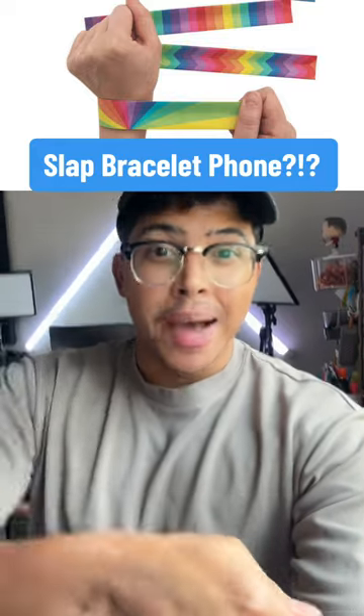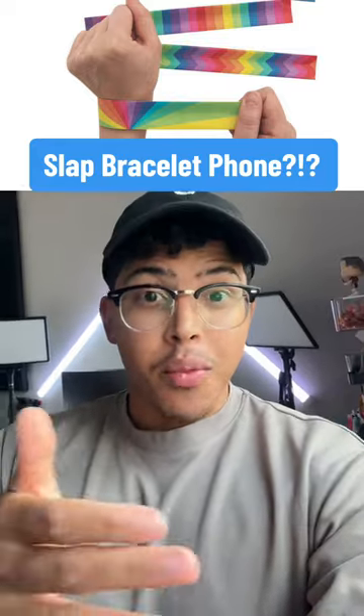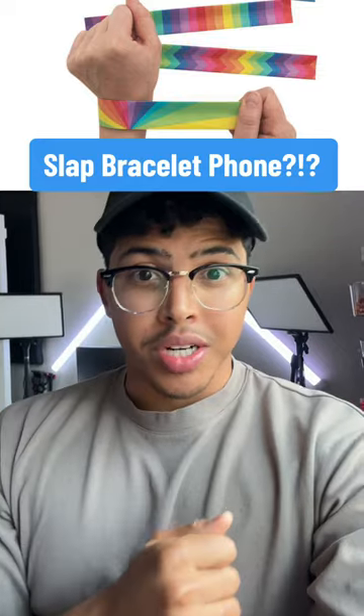Do you remember back in the day when we used to have slap bracelets that would wrap around our wrist? And then when you took it off your wrist, you could just snap it back straight? Well, Motorola just shot off a slap bracelet phone prototype that does exactly that. And it looks interesting.